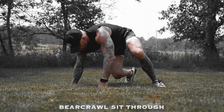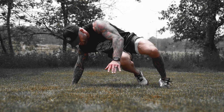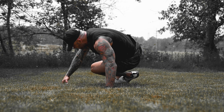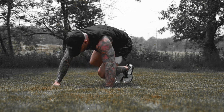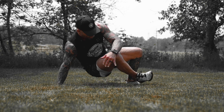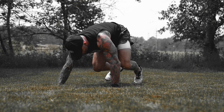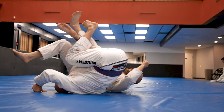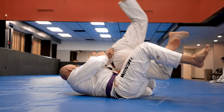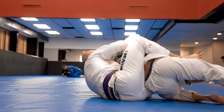Next up, number two: bear crawl sit-throughs. I love these because this also incorporates many muscle groups at once. This one will focus mostly on core, shoulders, and triceps, but your secondary activators are going to be your chest, your back, your glutes, quads, and some hamstrings. These will incorporate multiple muscle groups at once, which is exactly what jiu-jitsu is. The sooner you can build that coordination of all your muscles working together, the better you're going to be on the mats.